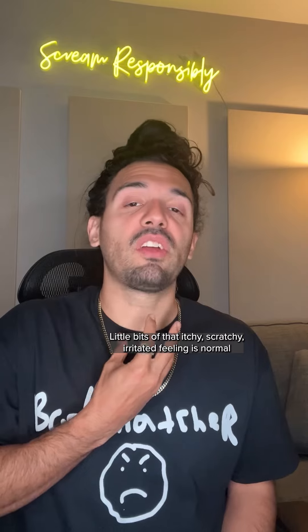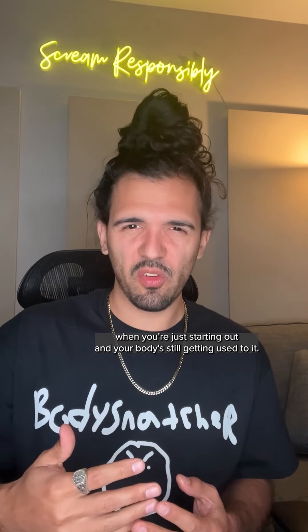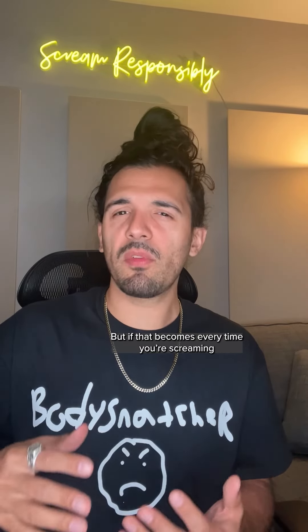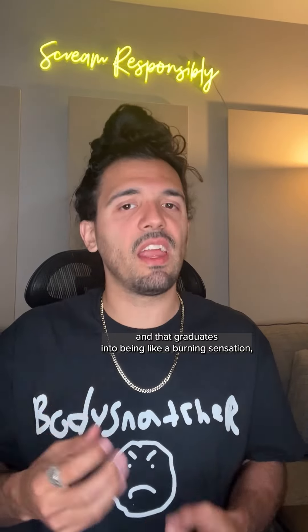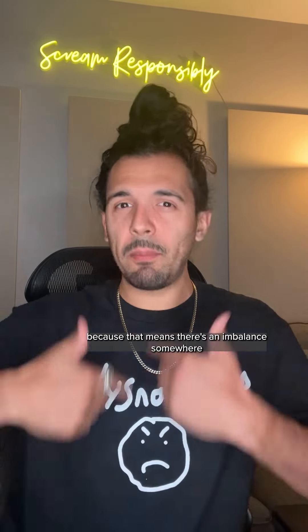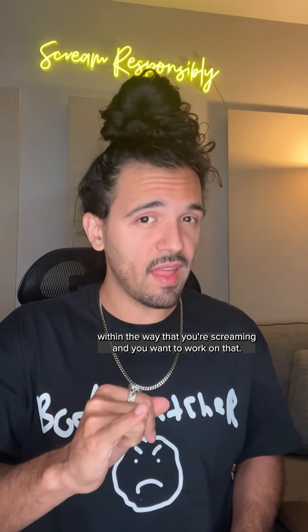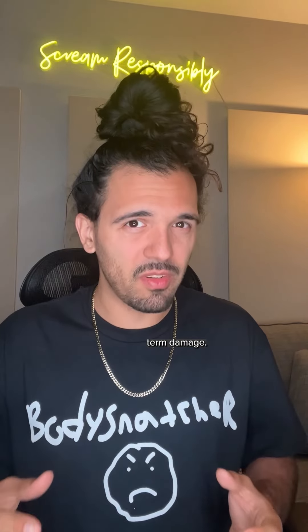A little bit of that itchy, scratchy, irritated feeling is normal when you're just starting out and your body's still getting used to it. You can feel like that just from being tired as well. But if that becomes every time you're screaming, and if that graduates into being like a burning sensation, then you want to be careful. Because that means there's an imbalance somewhere within the way that you're screaming, and you want to work on that. Because if left unchecked, that's where it can become a little more long-term damage.